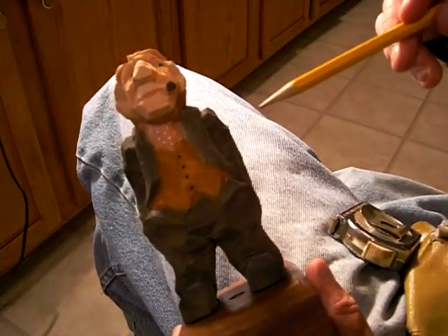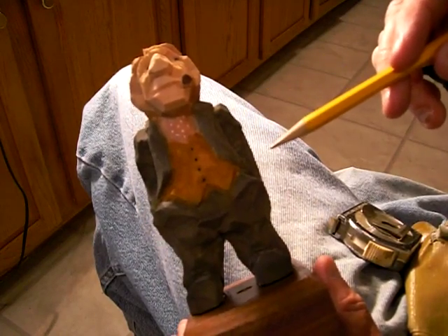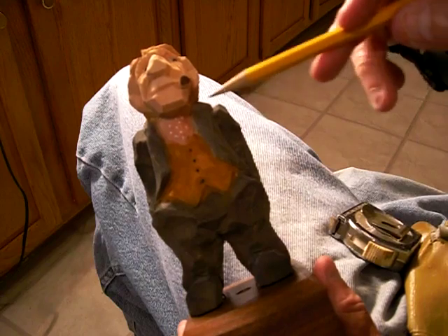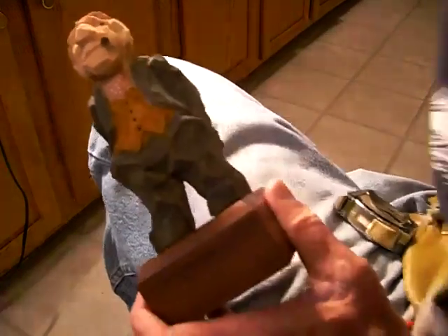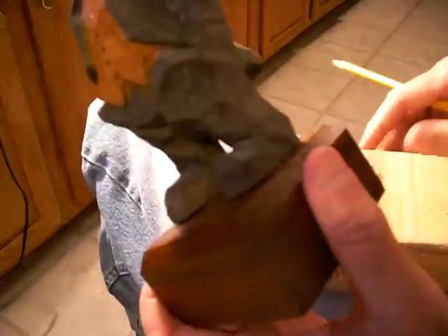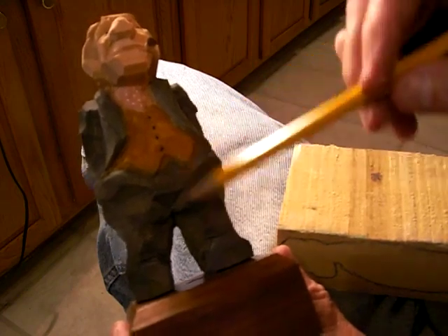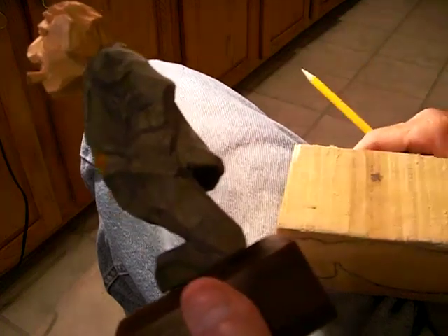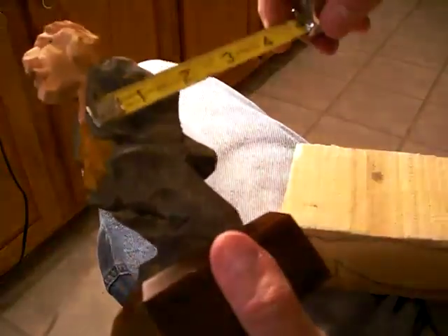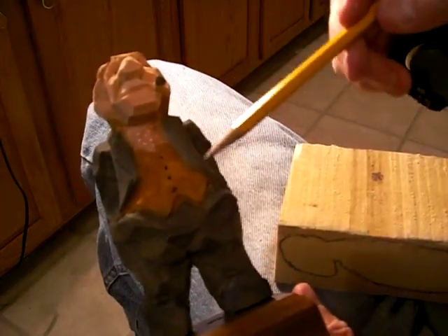Now this is probably more for the intermediate type carver. But I have agreed to do this. Actually, this is cut from a two and three quarter inch piece of wood wide. That's why his legs are able to come apart that far — I think it's about two and a quarter inches, as far as the piece is.